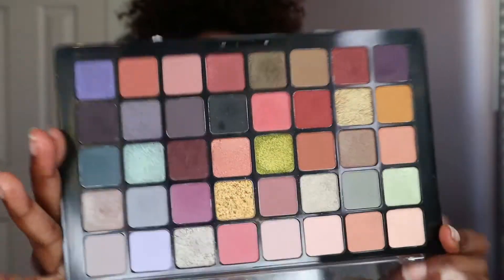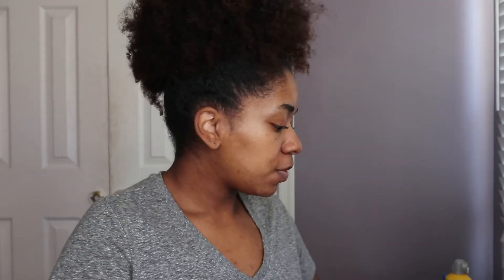So I went through my makeup drawer and decided to play with the Ultimate Utopia palette from NYX. It's got really pretty colors inside. I just want to do something simple, getting away from the browns and the neutrals and creating something that's different.